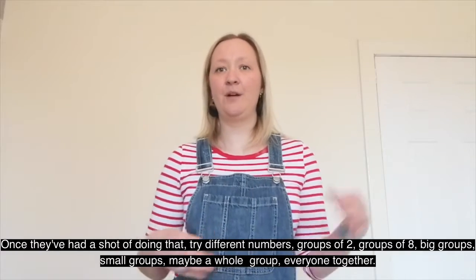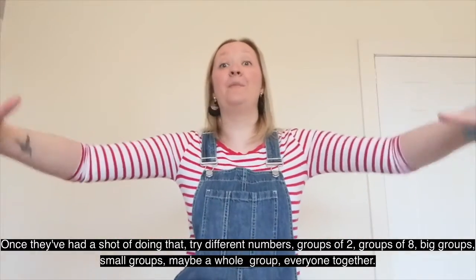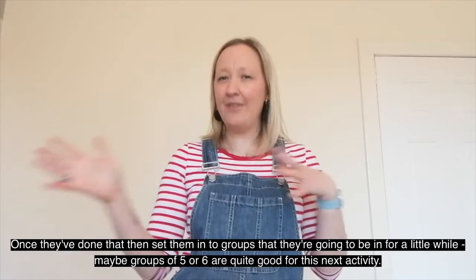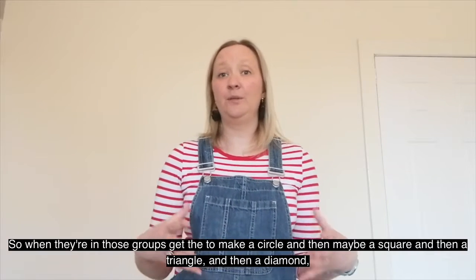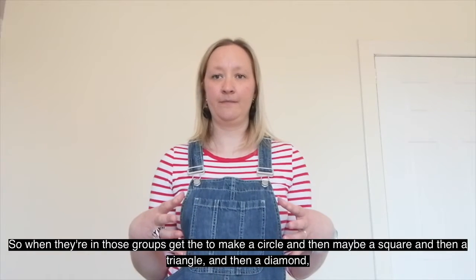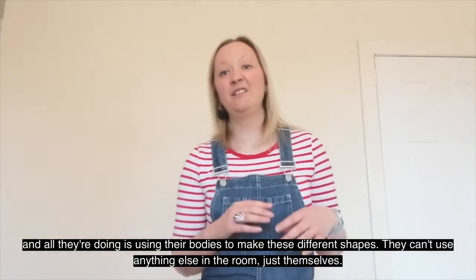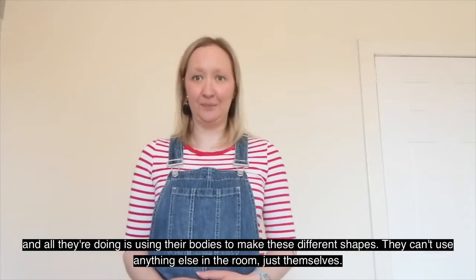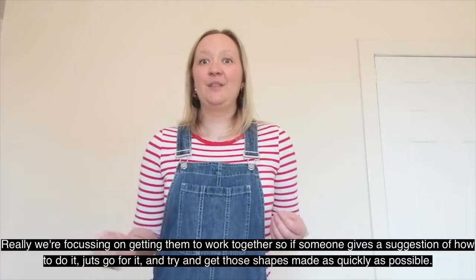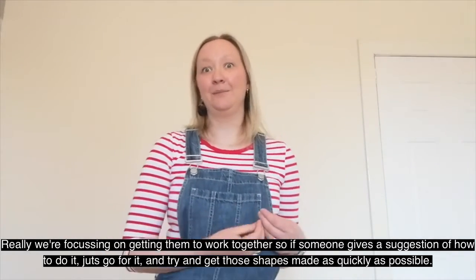Once they've had a go, maybe try different numbers — groups of two, groups of eight, big groups, small groups, all kinds of groups, maybe the whole group together. Once they've done that, set them into groups they're going to be in for a little while — groups of five or six are quite good for the next activity. When they're in those groups, get them to make a circle, then a square, then a triangle, then a diamond. All they're doing is using their bodies to make these different shapes — they can't use anything else in the room, just themselves. We're really focusing on getting them to work together, so if someone gives a suggestion of how to do it, just go for it and try to get those shapes made as quickly as possible.